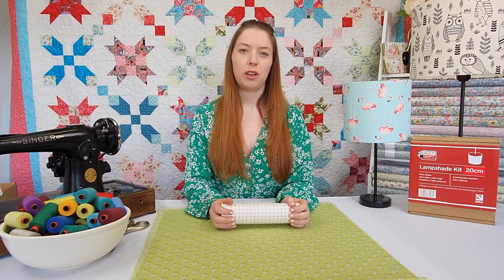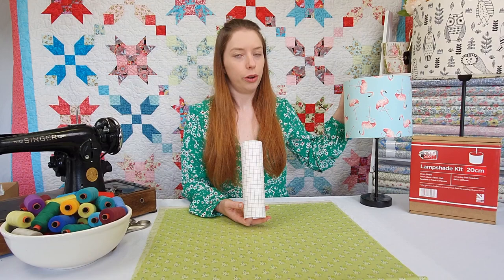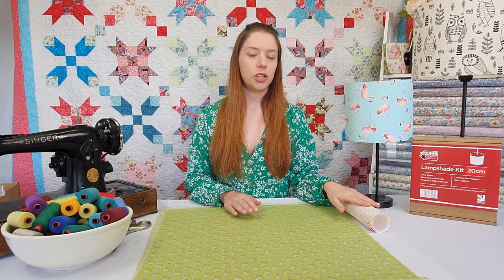First things first, we need to take out our PVC roll. Now this PVC roll has been heat tested, so you can be sure that as you've got your light globe sitting in the shade, it's not going to catch fire. So the first thing we're going to do is attach our fabric to our PVC.